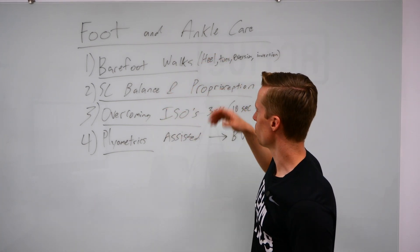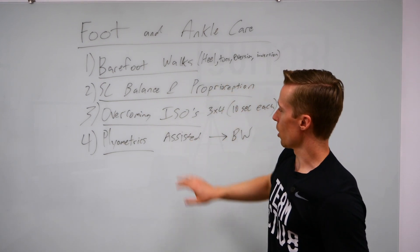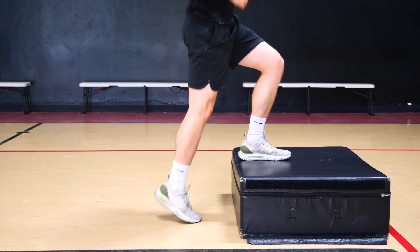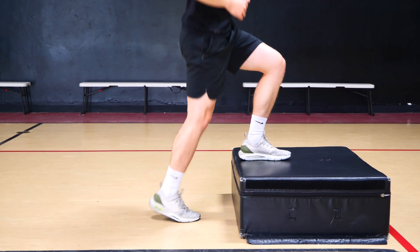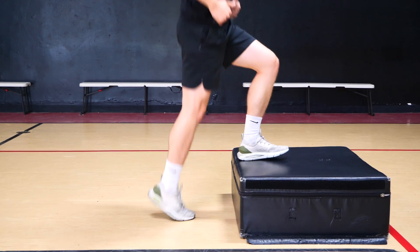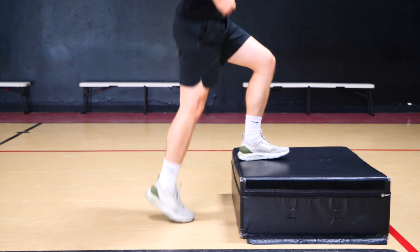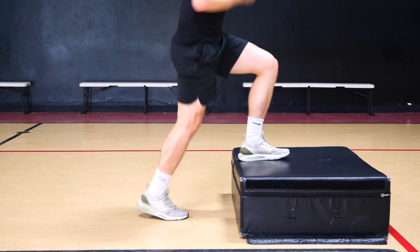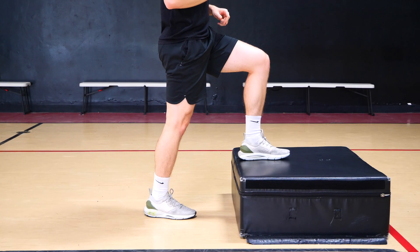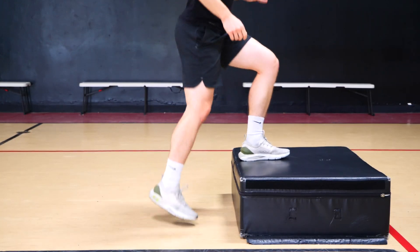Along with strength, proprioception, and mobility, start with assisted — you can start with a box in front of you, front foot on top, back foot nice and slow, not too high, just being springy. Work your way up from 30 seconds to a minute, maybe even two minutes, lots of reps. Then you can go to stiffer leg landings, popping off the ground with the heel nice and close, trying to get up high.